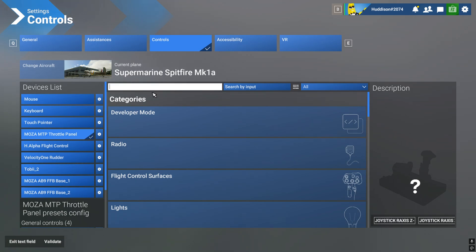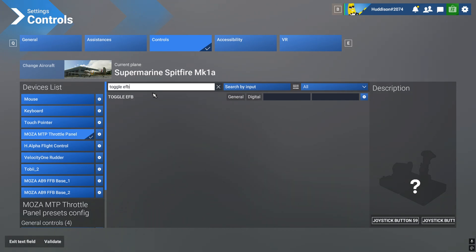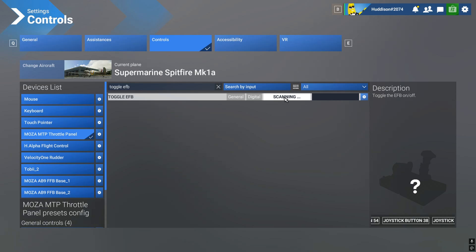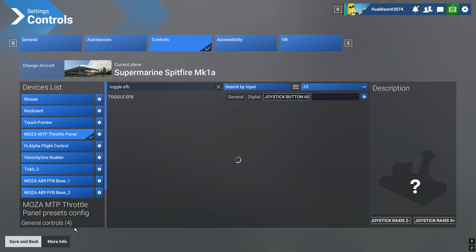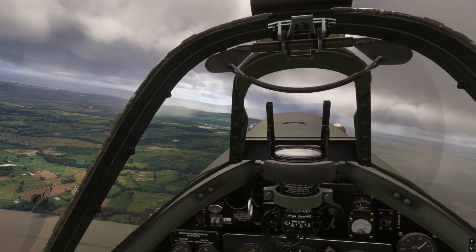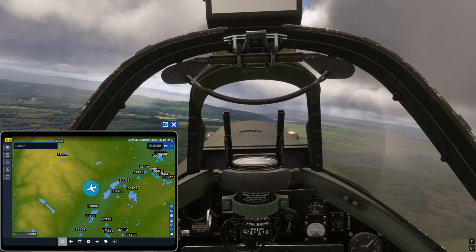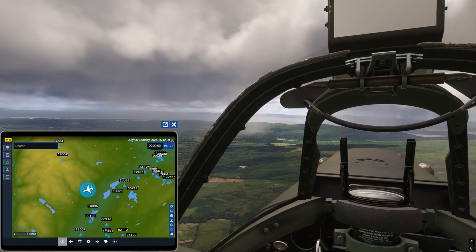In the search box here, very simple — just type in 'Toggle'. And guess what? EFB. Yeah, simple as that. I'm going to click the button I want it on — Button 60. Perfect. Save and back. You can put it wherever you want, on any controller. Click the button — oh, that's a lot easier! Just bring it up with a click of a button.